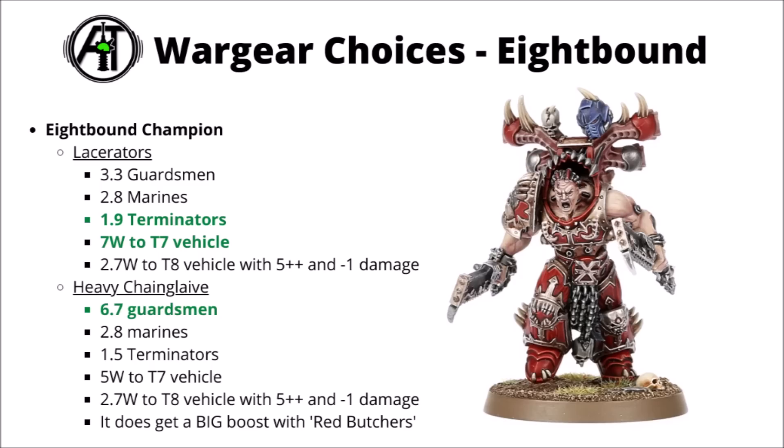Just to compare wargear for the standard 8-Bound, here's a comparison of the champion weapons — Lacerators versus the Heavy Chained Glaive against a few likely targets. These ones are actually around about the same damage output against Space Marines or a toughness 8 vehicle with minus 1 damage. The Heavy Chained Glaive with the double attacks leads to around about twice the dead Guardsmen, and the Lacerators with their flat 3 damage do a fair bit better against Terminators or a toughness 7 vehicle. Overall, out of the two, I'd probably go for the Lacerators — it's probably more important to be better against those middle damage targets as opposed to being extra good at blending hordes.